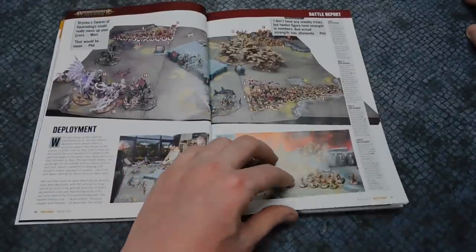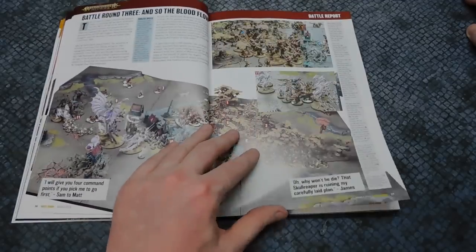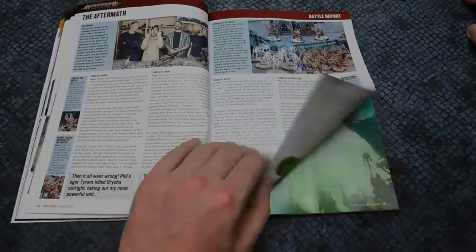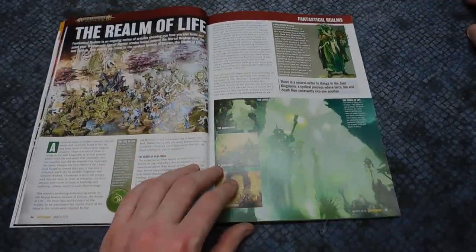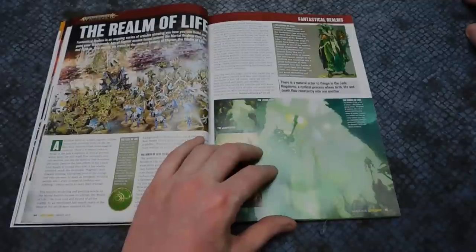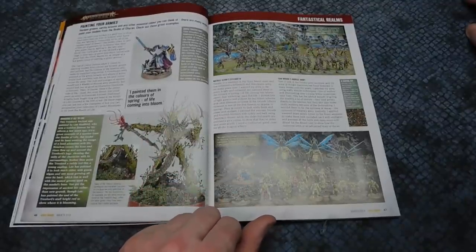We've got the full battle report. I won't go over all the details in case of spoilers, but it's nice to see a couple of four-way battle reports. That Vampire Lord is absolutely outstanding. It's quite in-depth as well. Then we've got details about the Realm of Life — David, who was at the Derm Raiders event, had a very nice Realm of Duran Sylvaneth and Stormcast working together. I love the bright greens of the Stormcast.